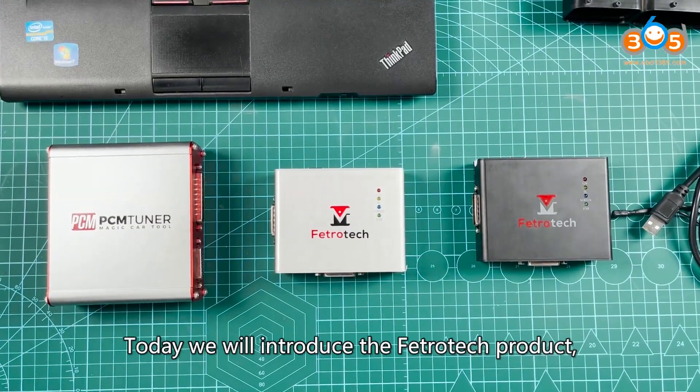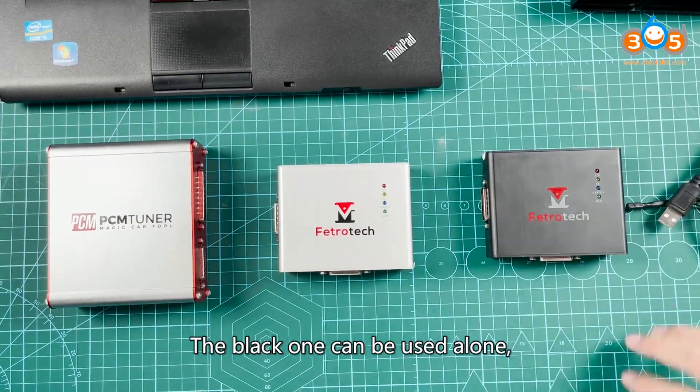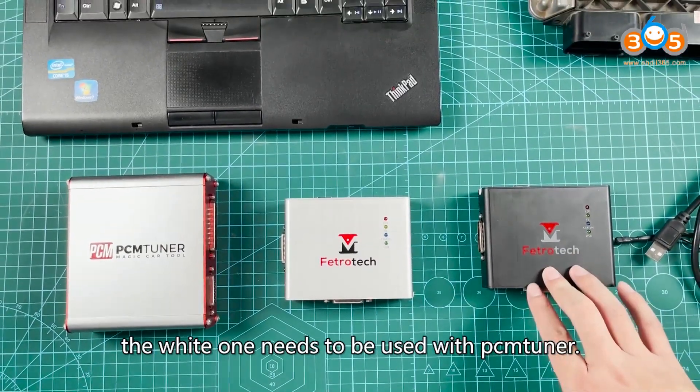Today we will introduce the Fetritic product, which is available in black and white. The black one can be used alone; the white one needs to be used with Pnduner.